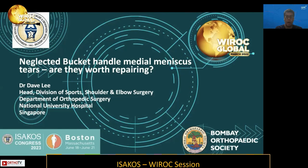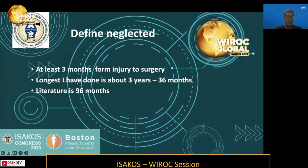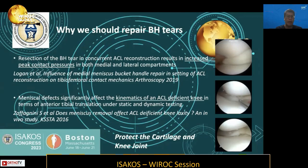Neglected Bucket-Handle Medial Meniscus Tears — are they worth repairing? We know that bucket-handle tears have different patterns, as described in a paper in JBJS 1983. It is a large longitudinal tear that can displace into the notch and cause recurrent pain, swelling, and locking. 'Neglected' means at least 3 months from injury; the longest bucket-handle I have repaired was about 3 years old, or 36 months. In the literature, there have been reports of bucket-handle tears repaired up to 96 months.